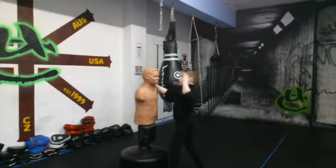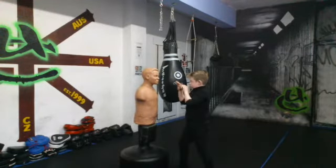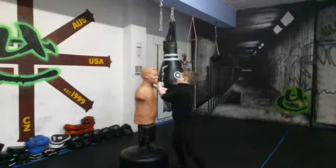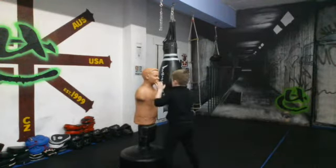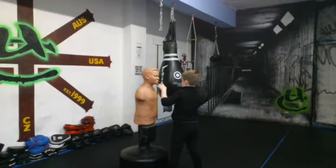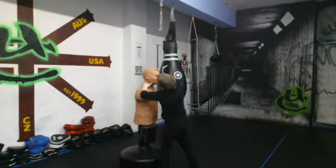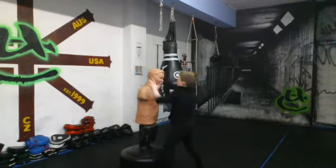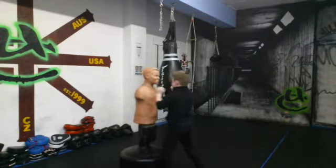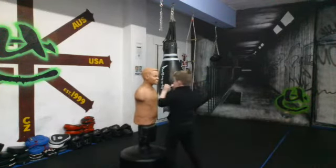Go. Switch the side. Go. Switch your left side forward. Hit with your right elbow and your right hand with this. Two palms. Go. Number two. One more. Three.